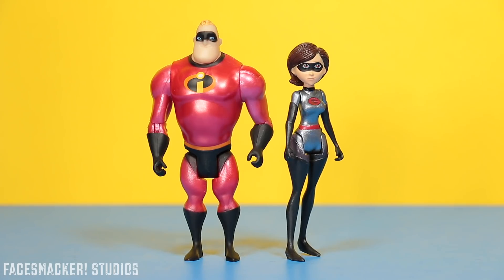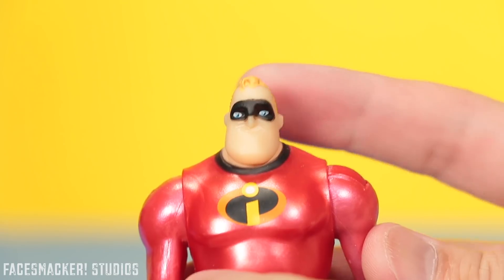Oh my god, and there they are guys — Mr. Incredible and Elastigirl in her new suit and in shiny paint. And they're actually really tiny too. Starting with Mr. Incredible...